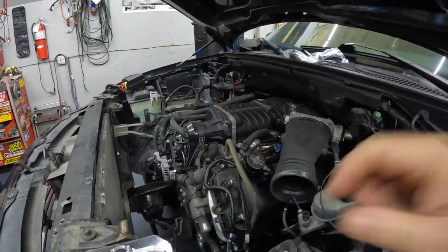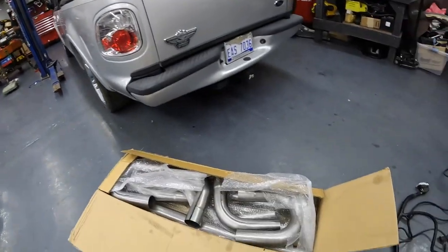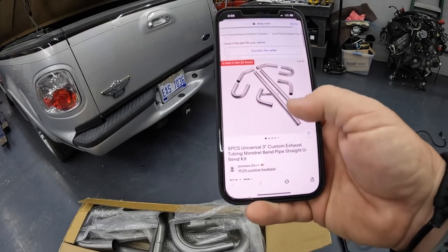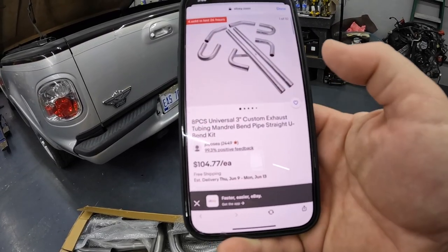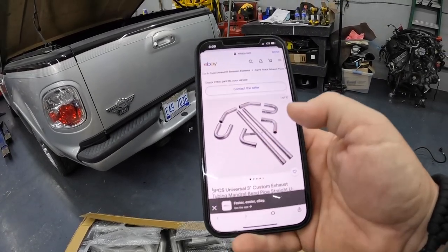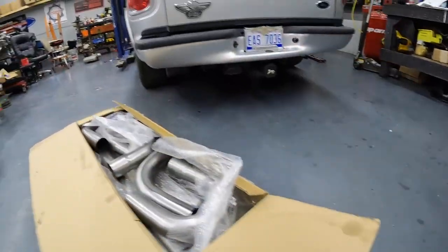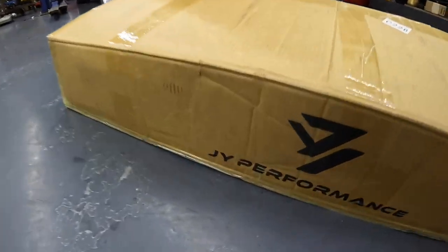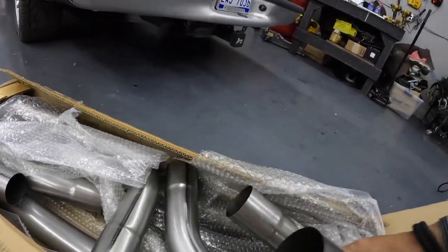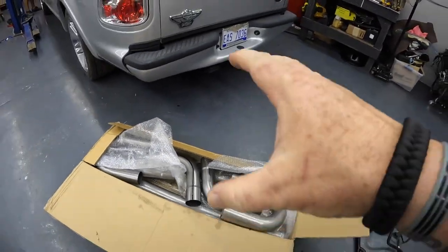For exhaust — since nobody makes a long-tube header in a swap application for these trucks, obviously no one's going to make the exhaust either. What we found is an eight-piece universal three-inch custom Y-pipe kit from eBay — it's about a hundred bucks, you can't hardly beat it. The brand is JY Performance. It's a super nice kit; it's got all the bends you need, the straights, and the merge pipe — everything.